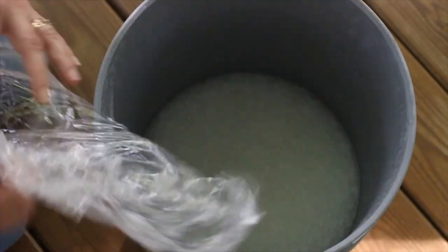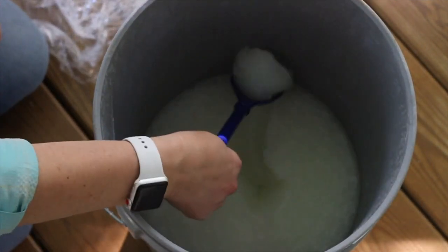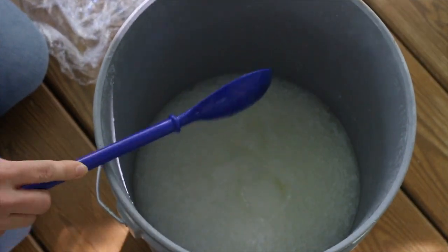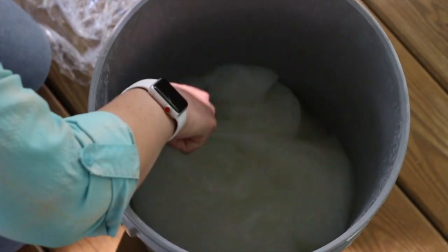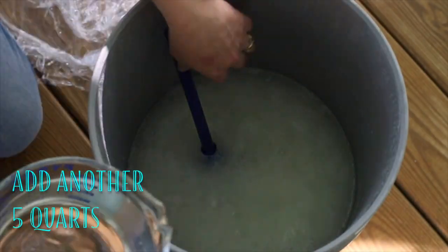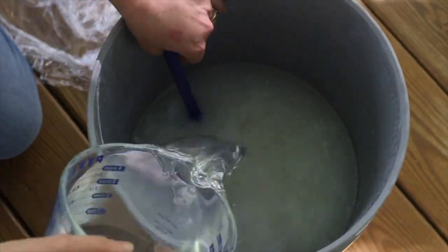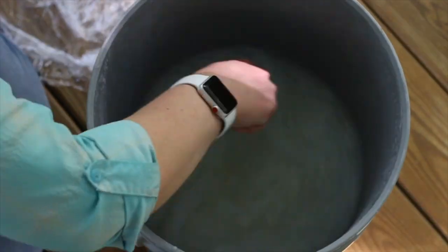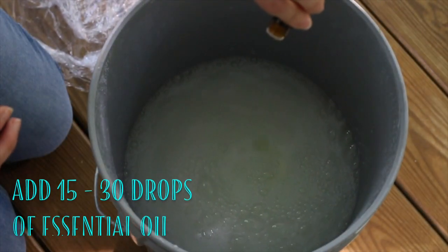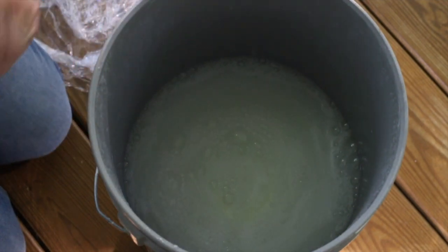In the morning, your mixture will have a wonderful gelatinous texture — I bet you didn't expect that! Go ahead and mix it up, then add 5 quarts or 20 cups of water to the mixture. Add 15 to 30 drops of essential oil for scent if you like, and stir the mixture very well to get rid of any gel clumps.